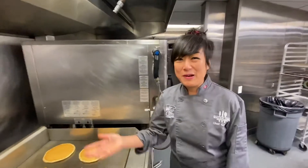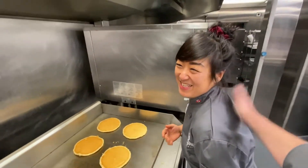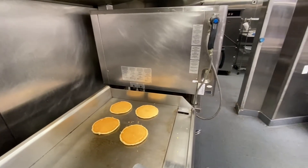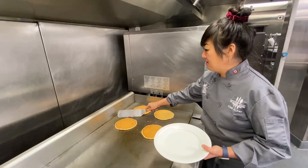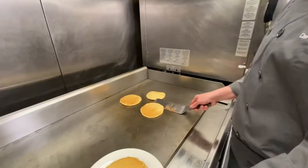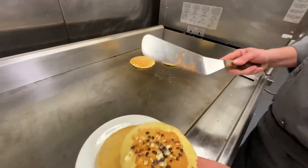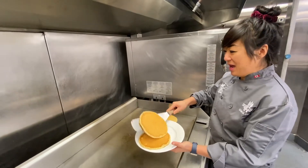Let's go — those are the perfect pancakes! I like the look of this side better, so I'm just gonna do that. It's the mystery — you don't know which one you get.